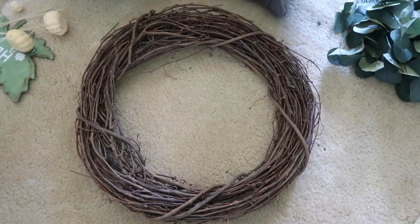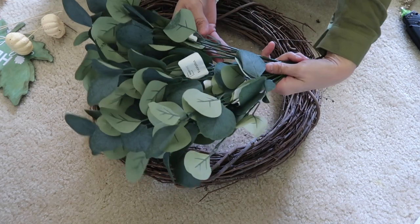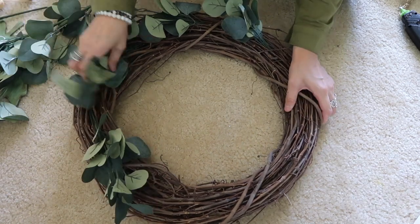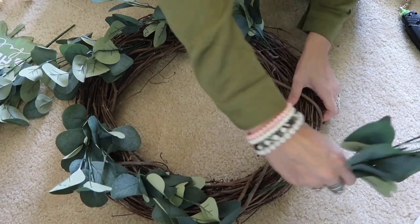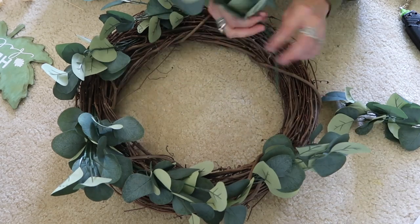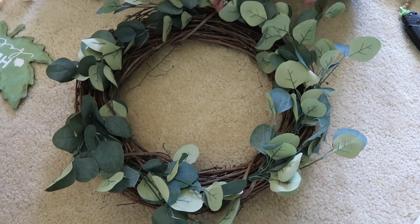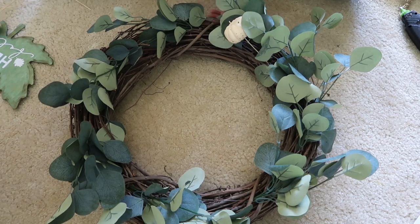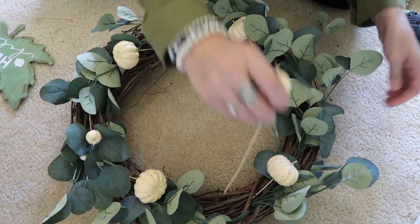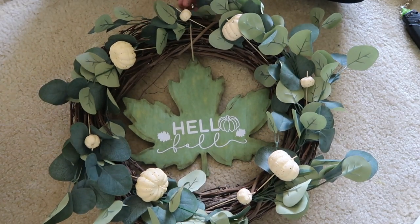Now I'm using a wreath form I got from either a garage sale or thrift store — I reuse this one multiple times and never glue anything to it permanently. The eucalyptus was 97 cents at Walmart and I'm using about eight stems, so this whole wreath comes in under $10, which is a great deal. I also added some Dollar Tree pumpkins I had leftover from a different DIY just to make it a little more fall. Then I tied the painted leaf onto the wreath with some twine, and that's it!